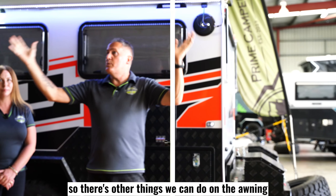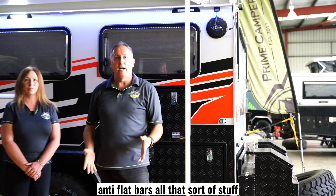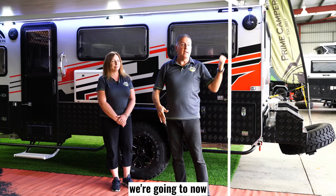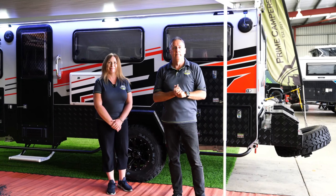There are other things we can do on the awning like privacy screens, anti-flat bars, and all that sort of stuff — lots of desirables — and we're going to show you that in another video. But just to get things set up within five minutes, we're now going to do the rear bed for you as well.